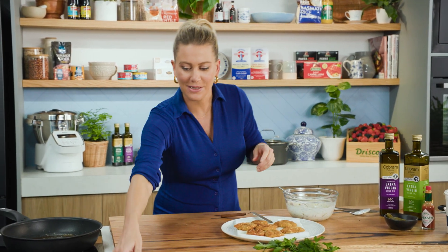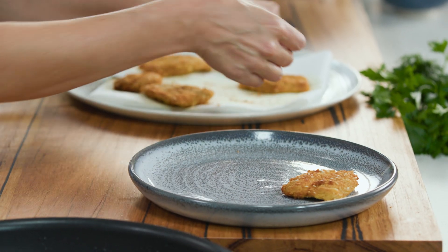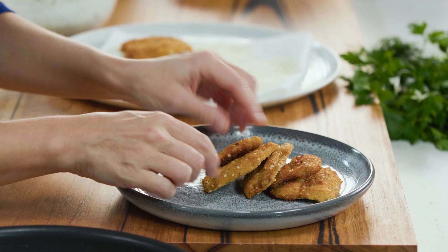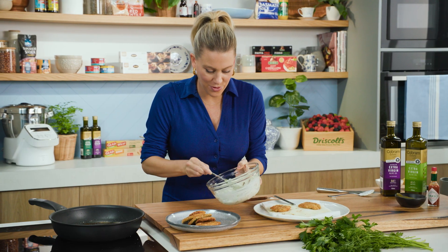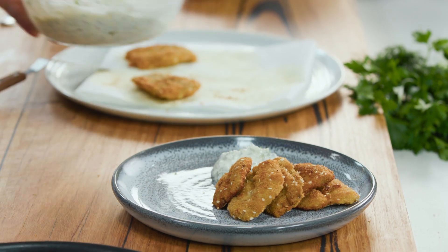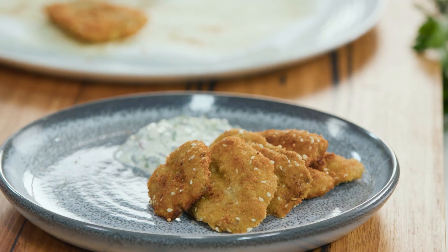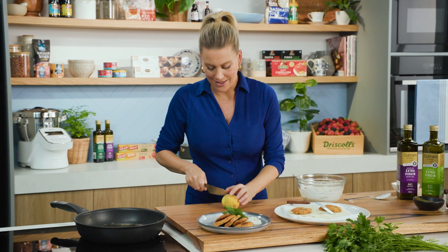Now the fun part — let's plate this up. On a pretty plate, pile up the sardines. Look how crispy they are — just how they should be. I love the speckles of sesame seeds throughout them. About four or five per plate. Add a generous spoonful of the homemade tartare sauce on the side, and some fresh herbs — a little sprig of parsley and some dill, mixed together and popped in the middle.